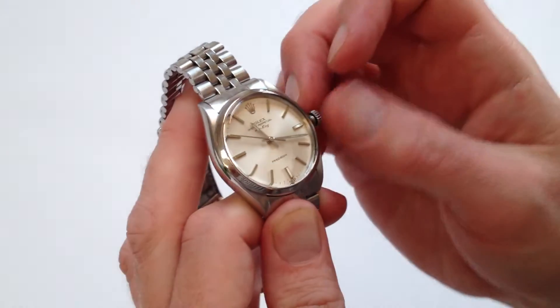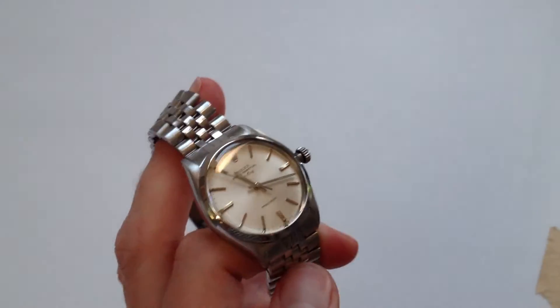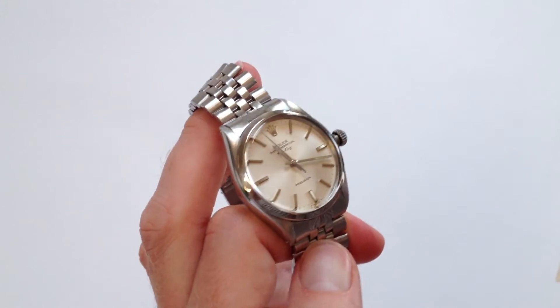It will then spring away from the body of the watch. You can then give it a couple of turns — three or four — and it will then start the watch, and it will wind itself as it's being worn.